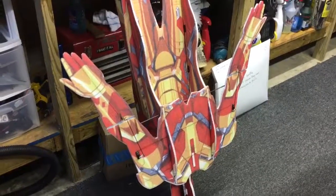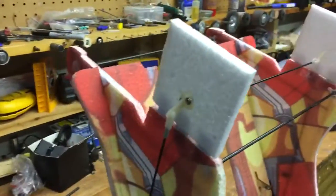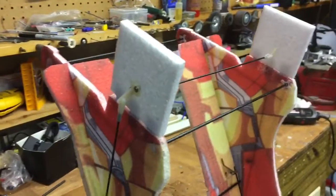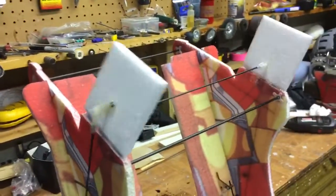This is the latest modification to Iron Man. Iron Man's standing on his head in my shop. I mentioned last time that I had a problem because I don't have any rudders on this thing, but I have added a set of rudders and you can see that they're slaved together with a piece of carbon fiber rod.